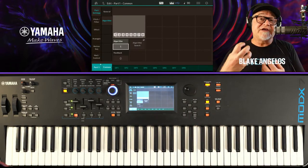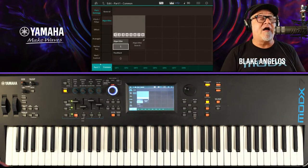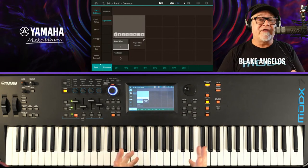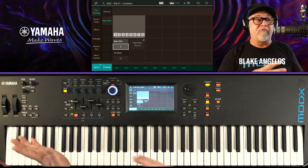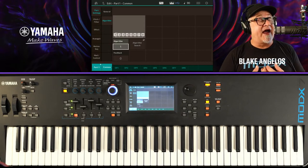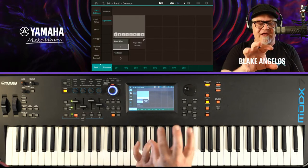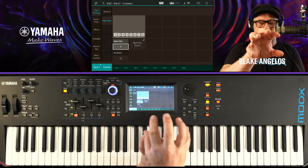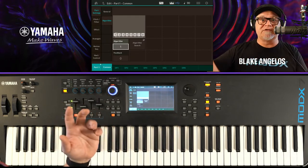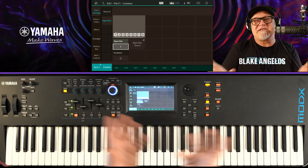Traditional FM synthesis only used sine waves. The great John Chowning — you should check this out at YamahaSynth.com in the FM 101 series — there's a great interview that Jerry Kowarski did with him. I also did an interview with John Chowning live a few years ago. It was really interesting listening to him describe when he first heard FM. He changed the frequency of the modulating sine wave and heard sideband partials — upper harmonics happening. That's the basics of FM.